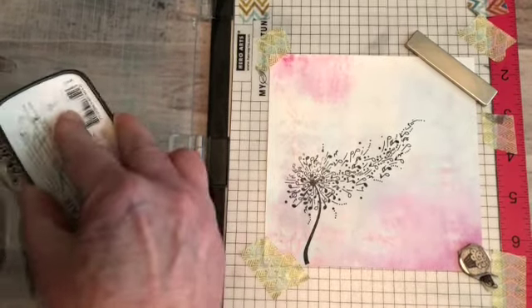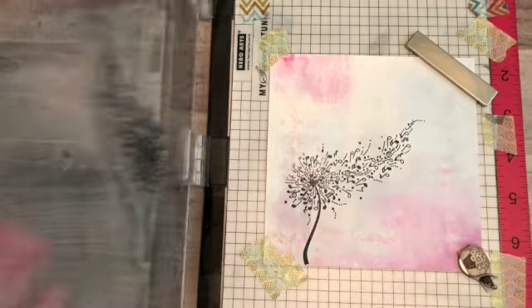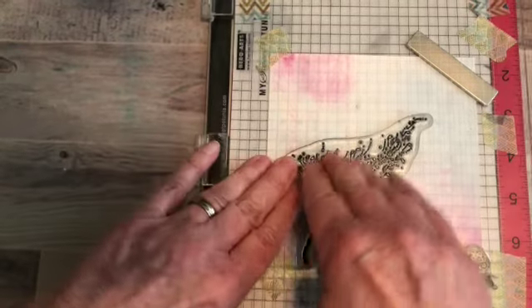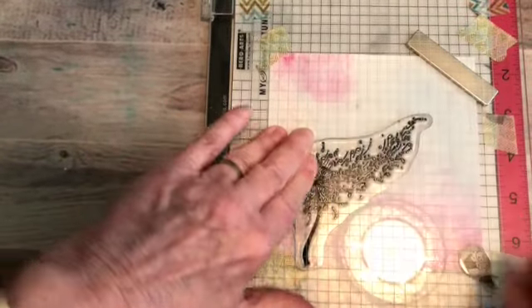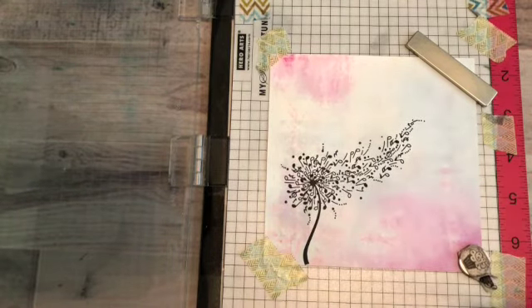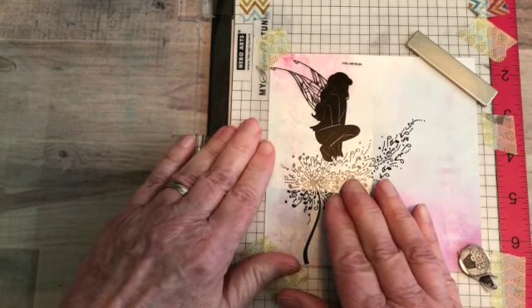It is really important for your ink pad to be juicy — not really juicy, but make sure you have enough ink in it. Because I use my Nocturne a lot, I'm going to need to refill it before my next video. My next stamp is going to be the Bryla fairy stamp, and she's going to sit right up here on top with her wings showing.